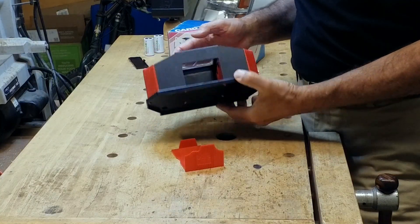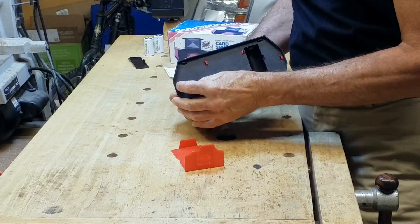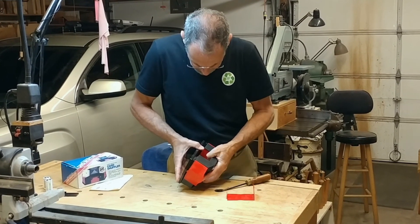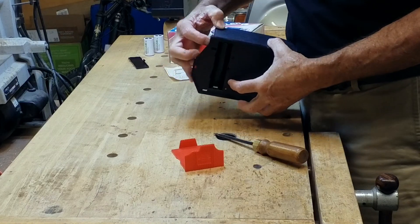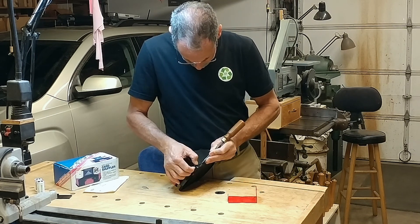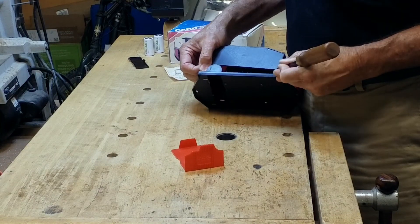It looks like this case is held together just with these little tabs that stab through the base unit. There we go — it's starting to come apart. It's actually sealed along this back edge here with a little adhesive. I can see an adhesive line. If I carefully pry, I can get that adhesive to let go. There we go.